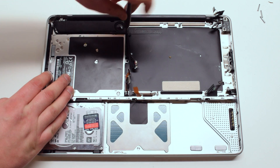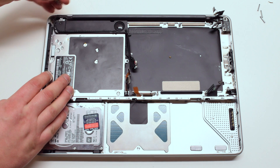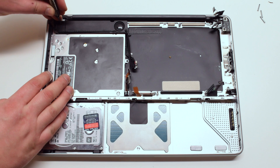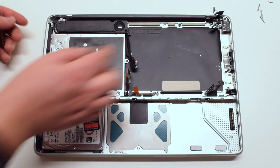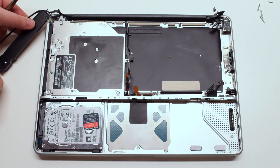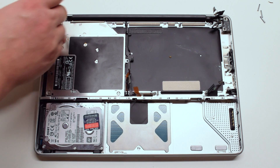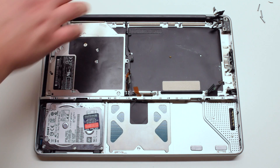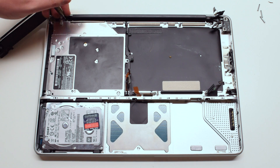Remove the two Phillips head screws that are holding down the speaker. Move the speaker to the side. Now remove the speaker bracket — it's being held down with two Phillips head screws.